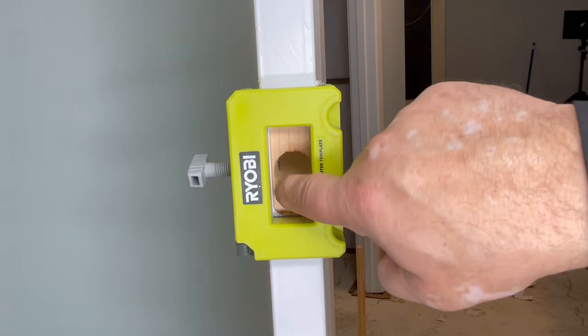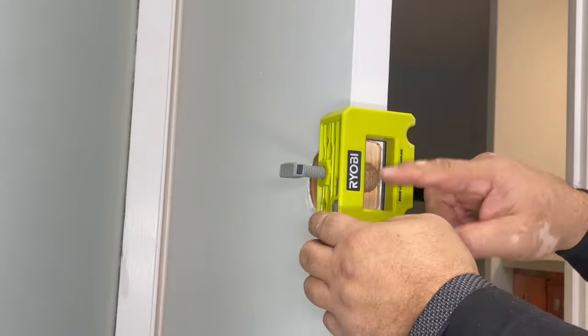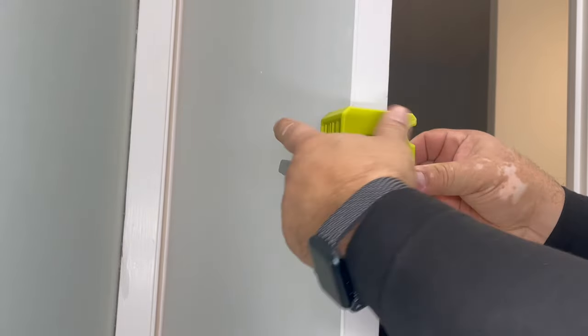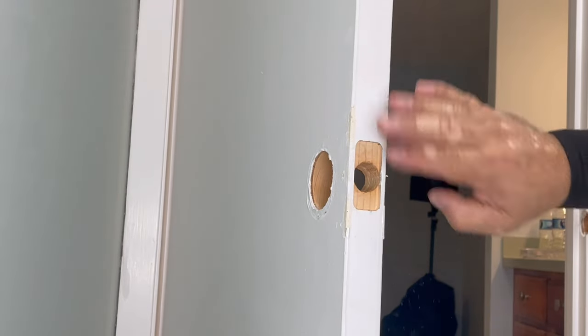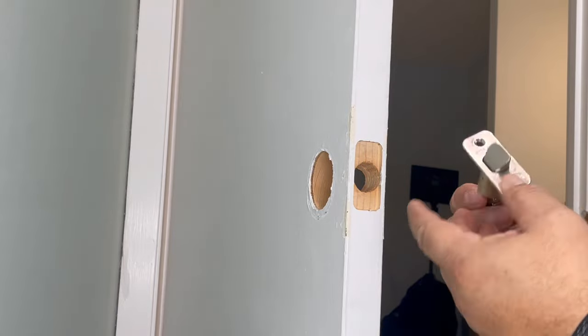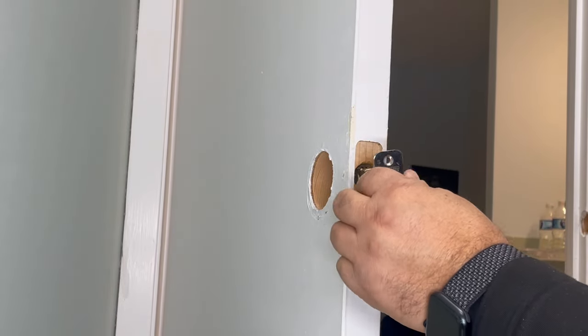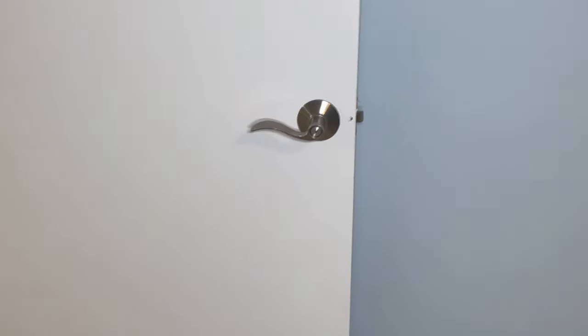Now if you see here, it's all done — look at that, it looks very nice. To remove the guide, undo this screw — this might come out first. There you go, look at that — it's the perfect hole. It fits perfect. I have to do six doors like that and it takes no time.